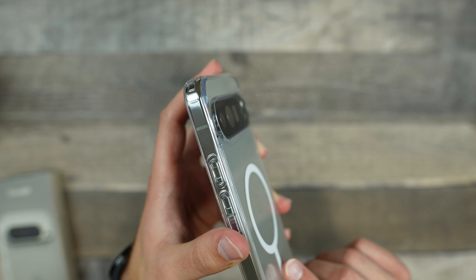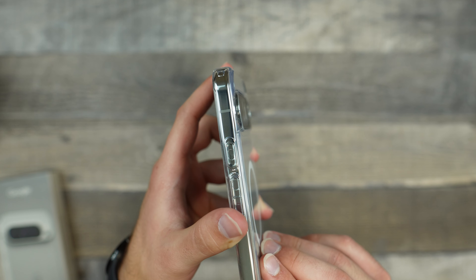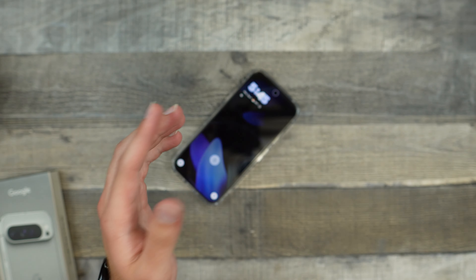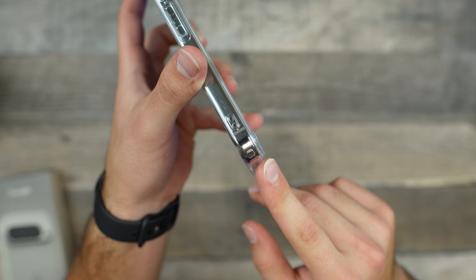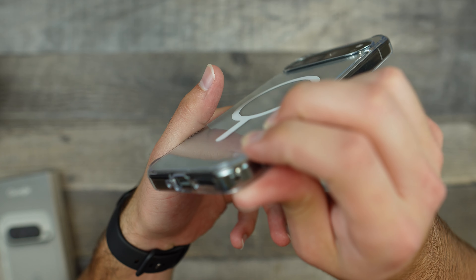We do have our MagSafe ring on the back, so we will actually test that out to see the magnet strength. For our lenses, we do have a very thin cover, and it's barely going above the camera lenses. So I'm not sure how well that'll protect it, but it will still give you some protection, which is better than none.